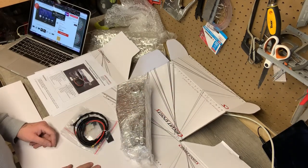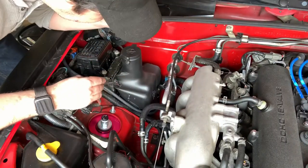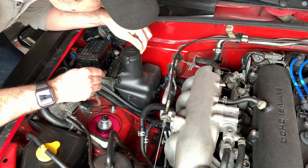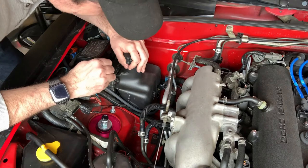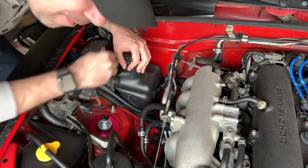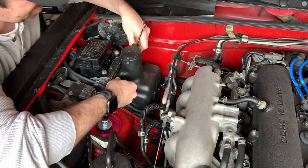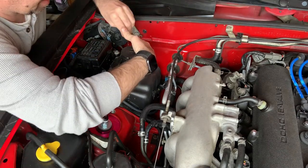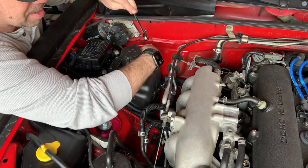Wants to see an install guide. So first job — I'm going to take out the old washer bottle and pull the pipe back. Unfortunately, I've been pretty efficient recently keeping the fluid topped up, so that'll be a bit of a pain, but we'll deal with that.